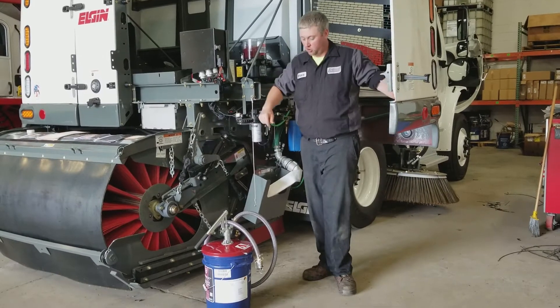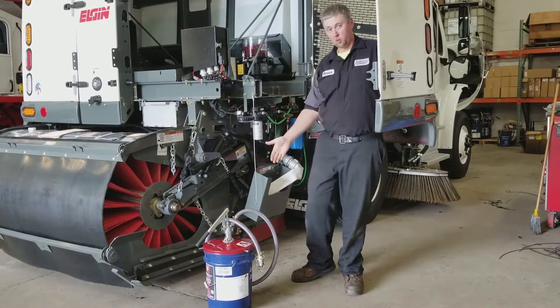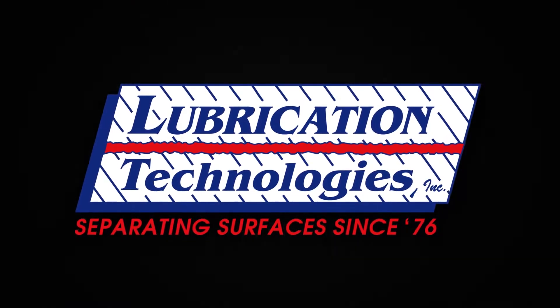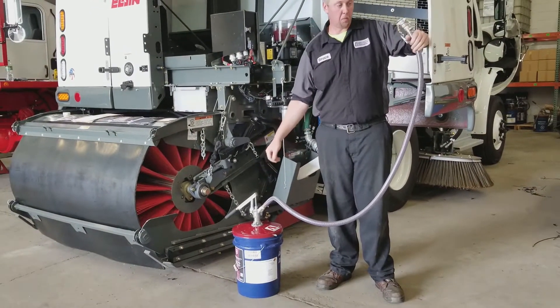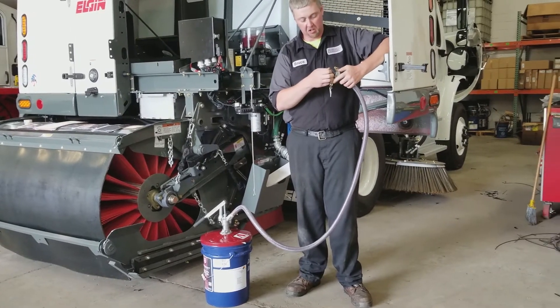Bruce here with Lubrication Technologies. Today we're going to go over the refilling of our lubrication pumps with our optional 35 pound pail setup and cam lock assembly. The cam lock assembly on the bucket pumps comes with a six-foot hose, the filling device for the bucket, and the dust plug for the cam lock assembly to keep any contamination out.